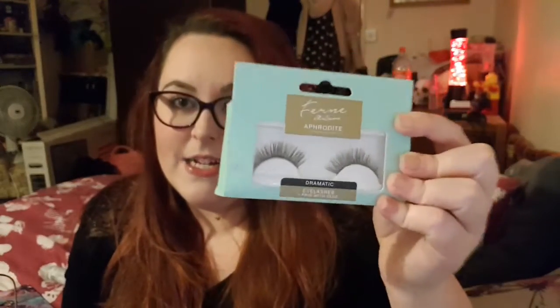In my makeup bag I also have false eyelashes — the Aphrodite Dramatic Eyelashes with glue, by Fern McCann, which I bought from Poundland. I'd never really worn false eyelashes before and they never seemed to work for me, but I tried them and I'm absolutely addicted now. I may have to buy more because I absolutely love false eyelashes now.